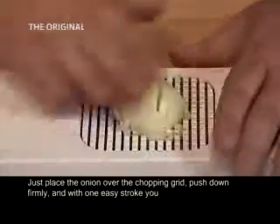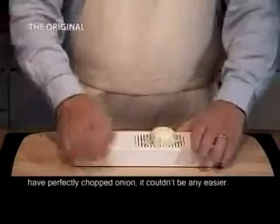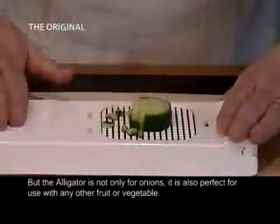Just place the onion over the chopping grid, push down firmly, and with one easy stroke you have perfectly chopped onion. It couldn't be any easier! But the Alligator is not only for onions.